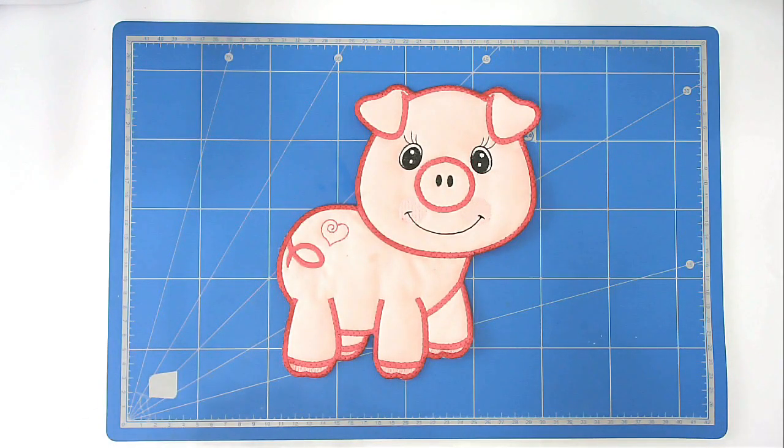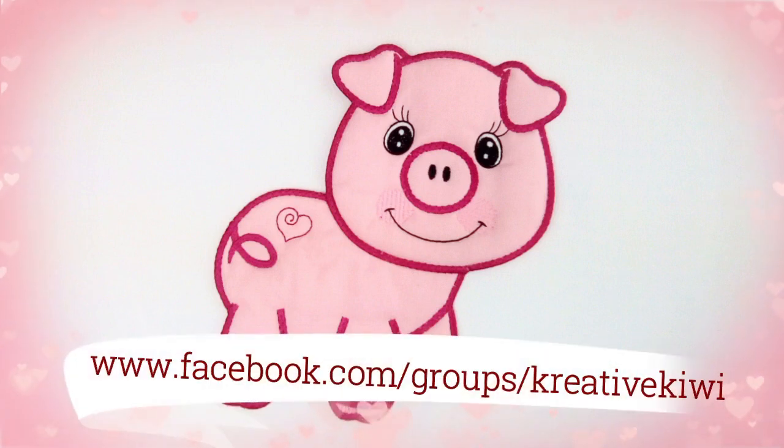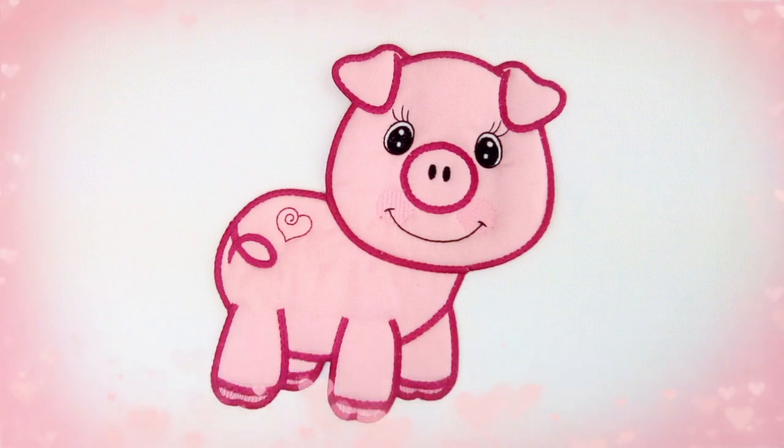That's our piggy finished! I hope you enjoyed this stitch along. If you did, please give me a thumbs up, don't forget to subscribe to be notified of new videos as they're published, and do pop along to Creative Kiwi's Facebook group — there's always lots of ideas and inspiration there for everybody. Thank you very much for joining me.